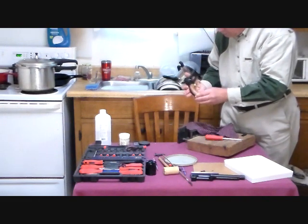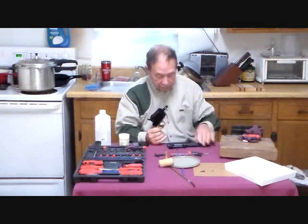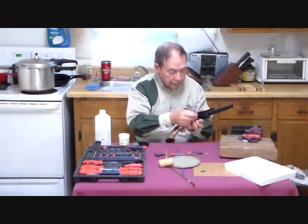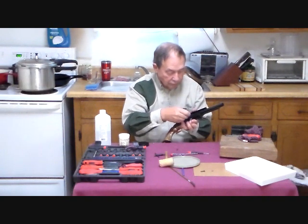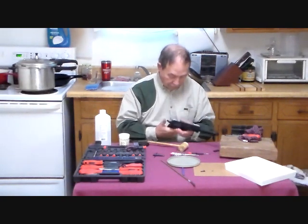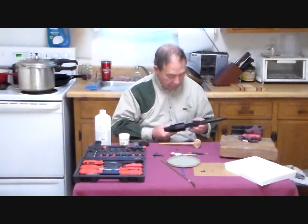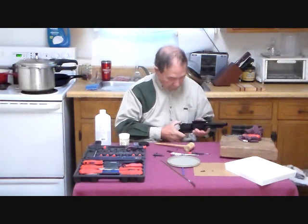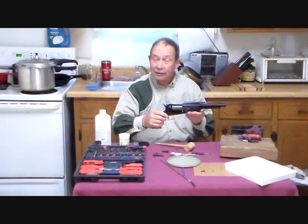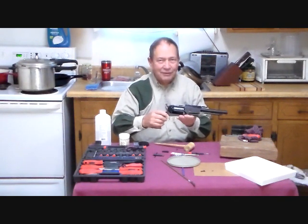We have the frame and the grips together, along with the cylinder, barrel, and wedge — one super Walker revolver. This is Hovey Smith reminding you to hunt what you eat and eat what you hunt. Be legal, be ethical, be safe. Goodbye, God bless, and see you next time.